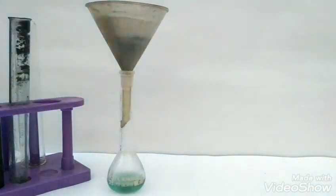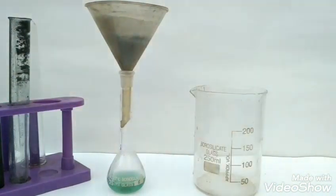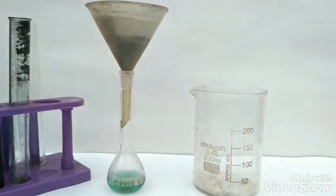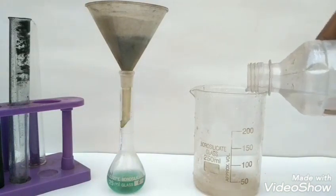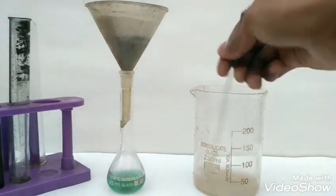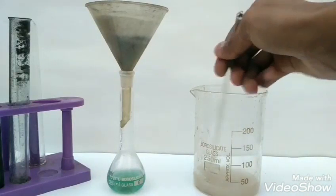Meanwhile we will prepare our ammonium sulphate solution. For this we will take our ammonium sulphate into a beaker and dissolve it in a minimum amount of water — here I have taken 25 ml of water.